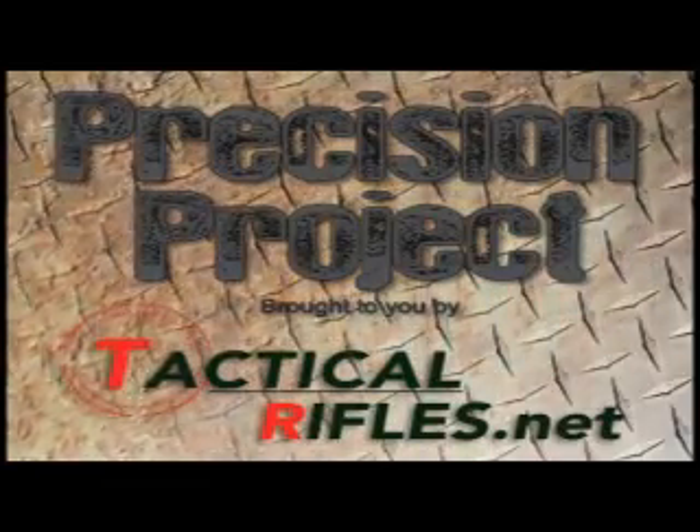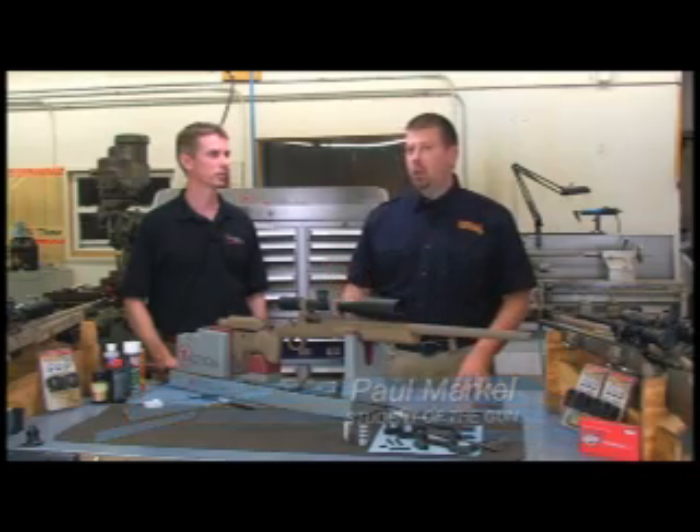Hello and welcome to the Precision Project. This week we're going to be talking about cleaning, and I'm here with David Rooney of Tactical Rifles. He's going to walk us through the steps for taking care of a precision-built accurate rifle.